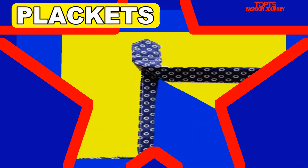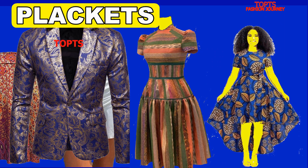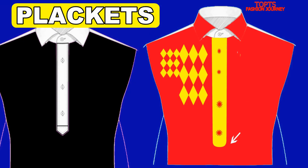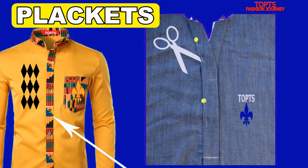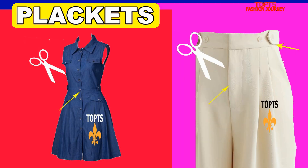We begin with plackets. Do you know what a placket is? Plackets are finished slits or front openings designed on all types of garments — bodies, sleeves, skirts, jackets, dresses, pants, etc. Plackets can be of any length and width, with rounded, pointed, or blunt ends. In modern usage, the placket often refers to the double layers of fabric that hold the buttons and buttonholes in a shirt. Plackets can also be found at the neckline, the cuff of a sleeve, or at the waist of a skirt or trousers.